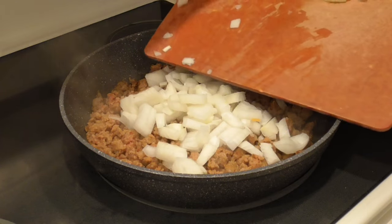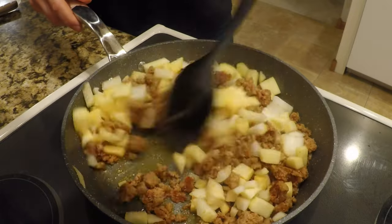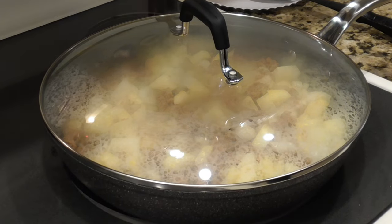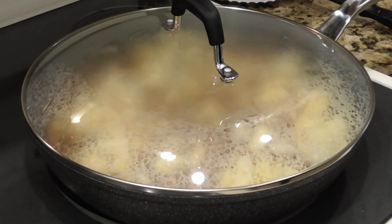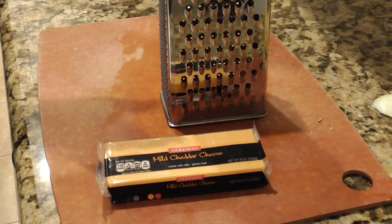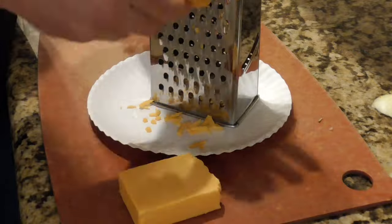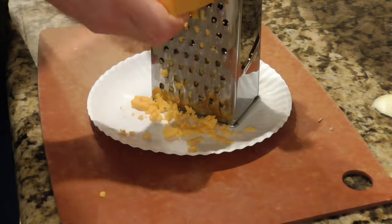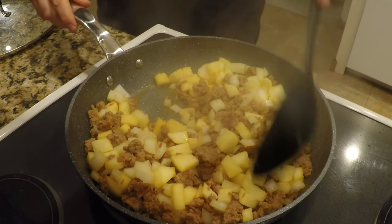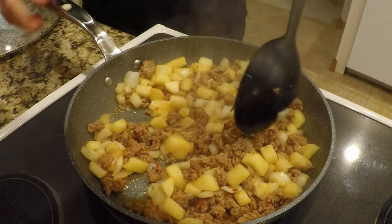To that sausage pan, I'm going to add the apples and onions and get that mixed up real well, then put the lid on. I'm going to turn the heat down to medium and let those apples, onions, and sausage cook for probably about 10 to 15 minutes. While that's happening, I'm going to get some cheese ready — my favorite cheese to have with this casserole is cheddar. That was an 8-ounce package of cheese, and I'm using about half of that package for this casserole.